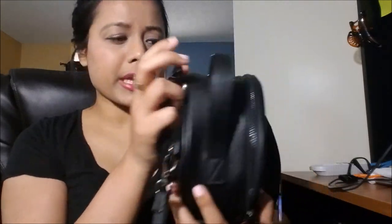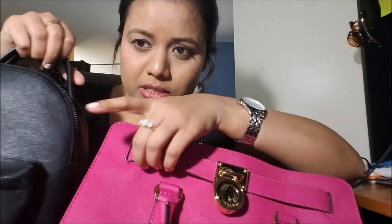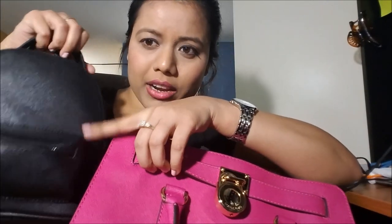One more thing I like about this bag — it looks like a saffiano leather texture. I compared it with my Michael Kors saffiano leather texture and both are looking the same. The Michael Kors quality is really really nice, but this one is not looking bad at all. It feels very smooth.